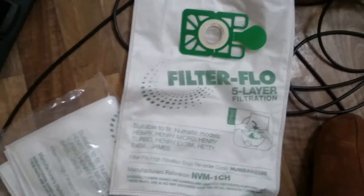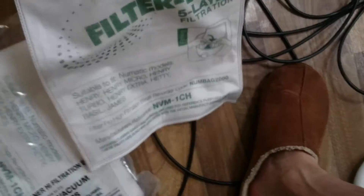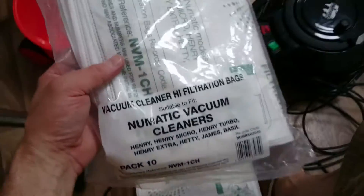Hi YouTubers, I thought I'd just show you a quick video on how to change the filter bag for the Henry Hoover. It's dead easy, and they just come in these bags. I bought these online — cheap enough, five bags.